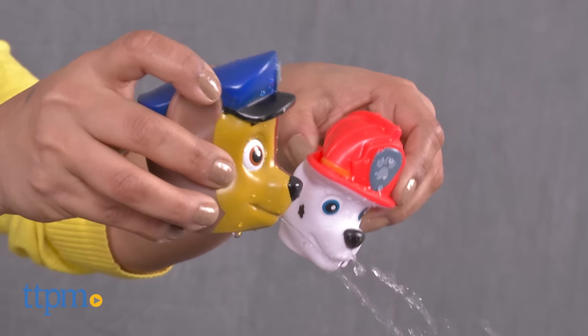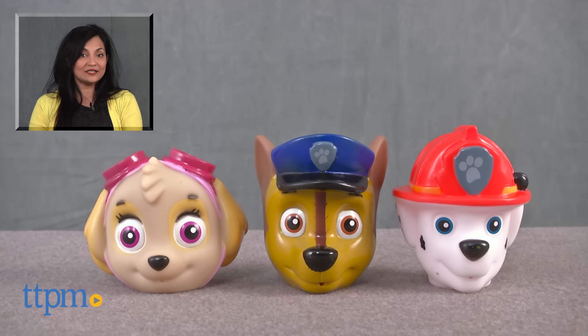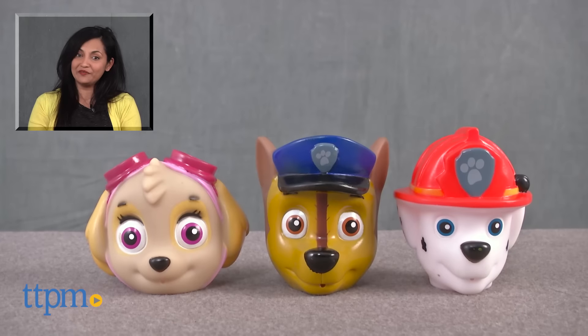The Paw Patrol water squirters are for ages 3 and up and made by Little Kids. For more information including where to buy and current pricing, come find us at TTPM and make sure to subscribe to our YouTube channel for more reviews every day.